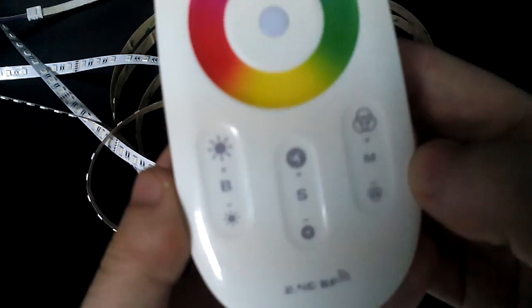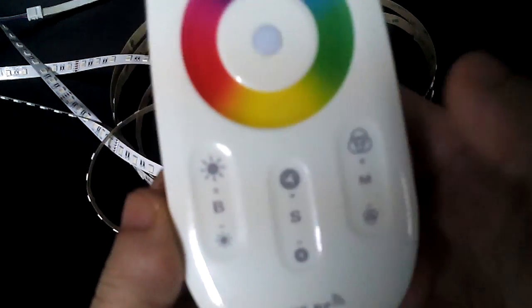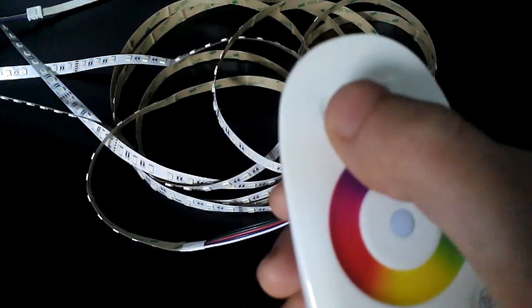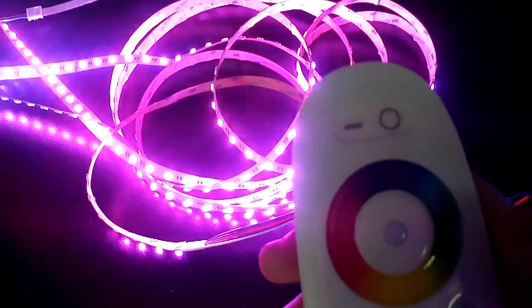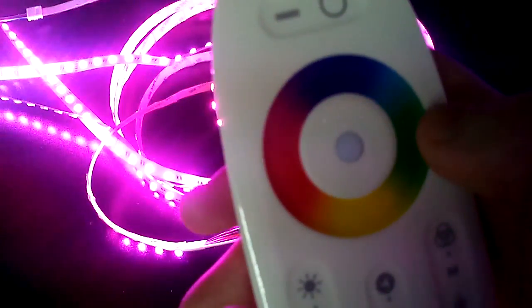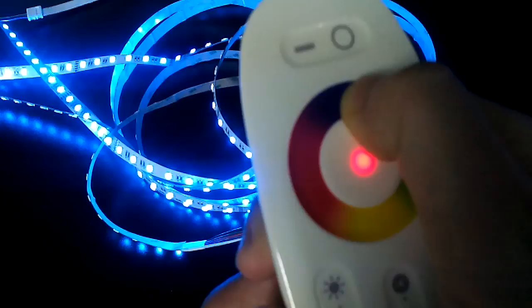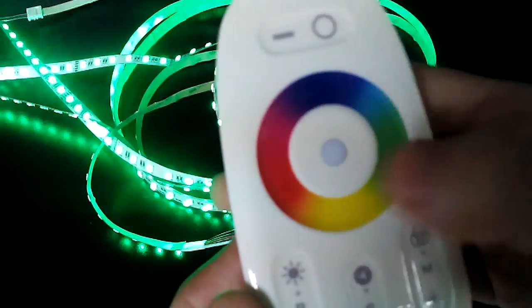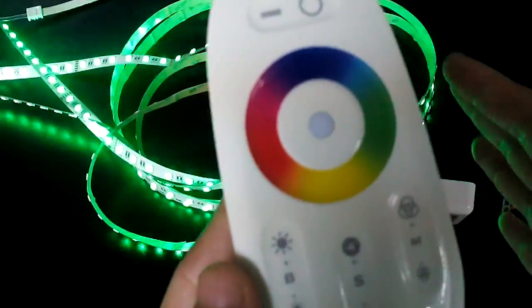There are 15 modes altogether. The main point today is to demonstrate the different modes of our RGBW LED strip light. First, turn on the LED strip light by pressing the left key. You will see the LED strip light start to work, and you can choose different colors by sliding the outside circle — green to yellow, to red, to blue, to green, and white.